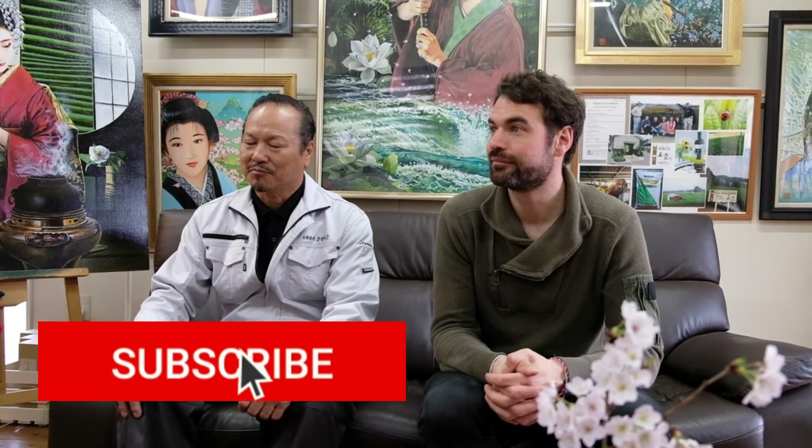Thank you all so much for watching this video. It would really mean a lot to us if you could subscribe to the YouTube channel and like this video to see more tea videos in the future. If you have any questions about tea, please feel free to leave them in the comments below. Otherwise, we'll see you next time.